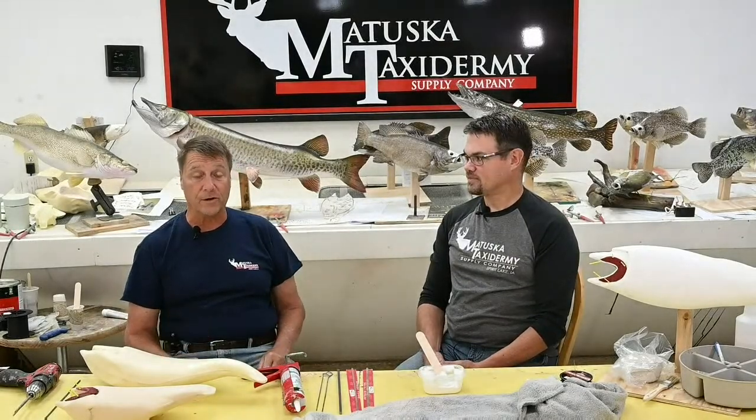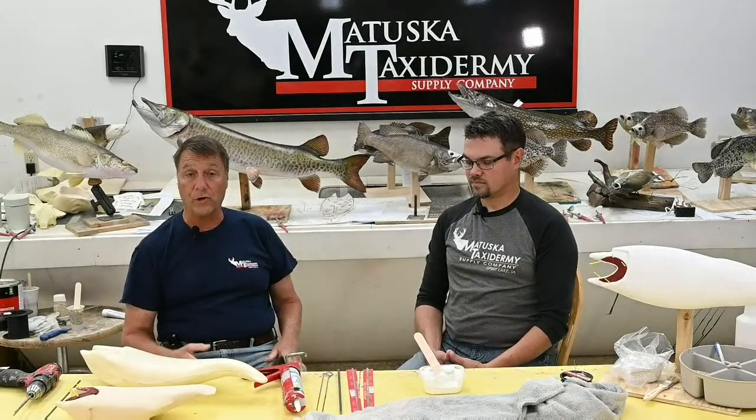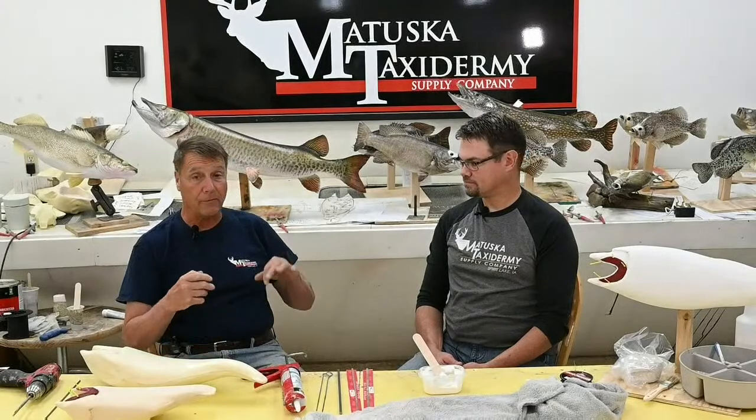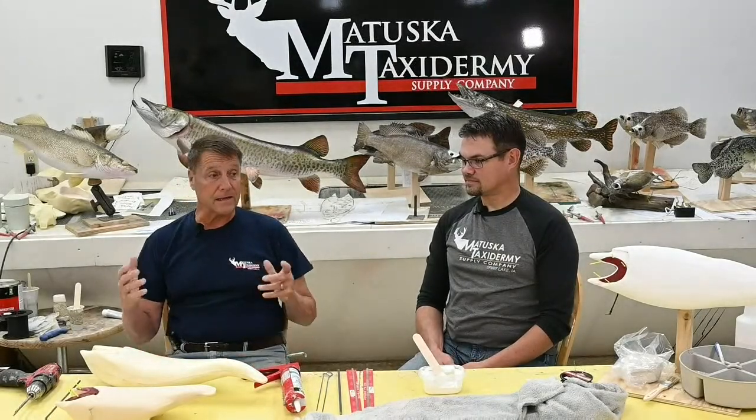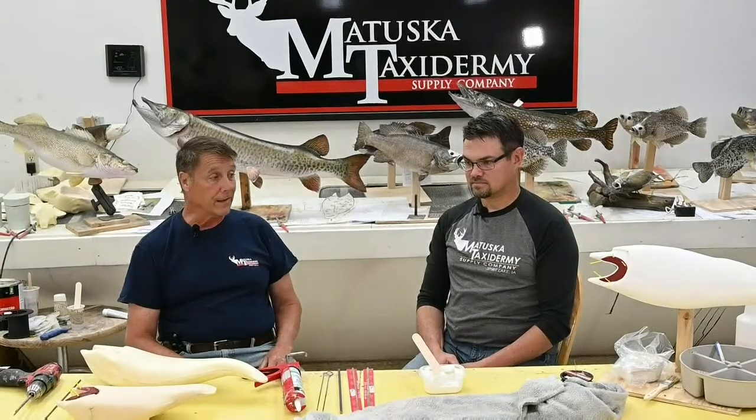Greetings, Tom Matuska here for the Matuska Taxidermy Supply Company, Thursday afternoon live with Brett Wingfield. We'd like to welcome our viewing audience. If you've joined us for the last four sessions, this is our walleye project — we started a walleye from start to finish. In the first session, if you go back in the archives or our YouTube videos, we showed you how to make a pattern, because you have to make a very exact replica of the body to fill out the skin so we don't have wrinkles or overlaps, giving the customer back exactly what he brought in. We try to make the same length, same girth, same body shape. That all starts with patterning the fish and taking accurate measurements.